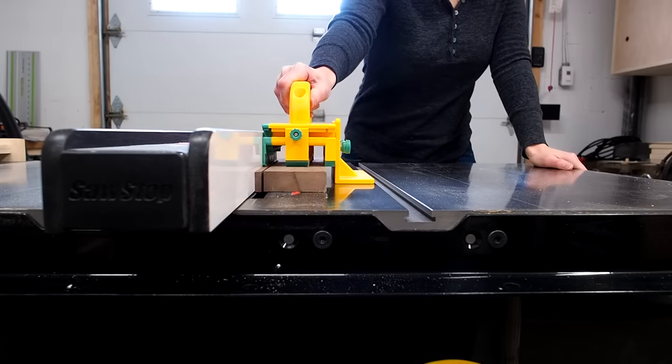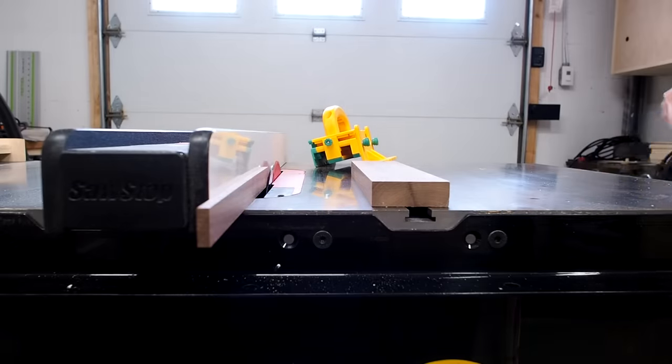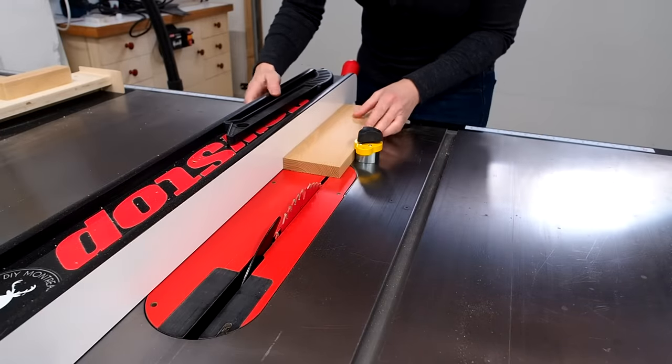I'll use this to cut say half inch strips, but when I want to cut something as thin as one eighth I get a little nervous and I often worry I'll put the blade through the tool. The leg is replaceable but it's enough to startle someone, which is never a good thing when using the table saw.